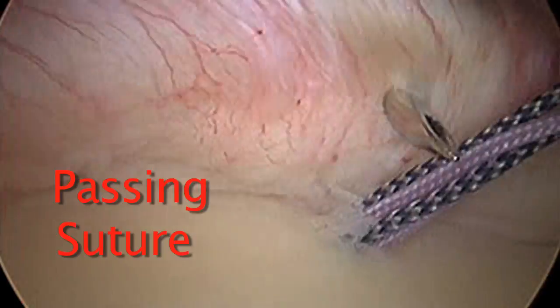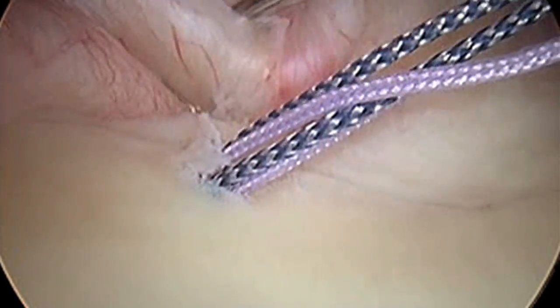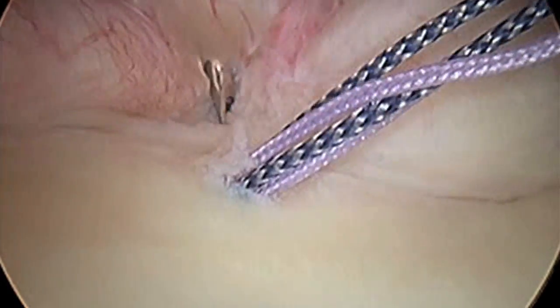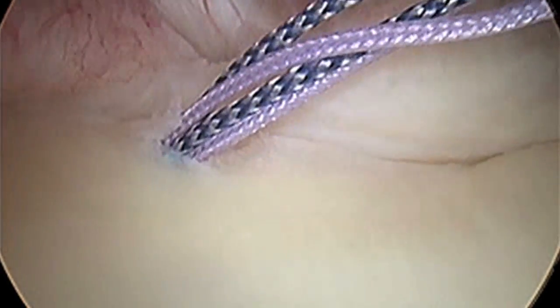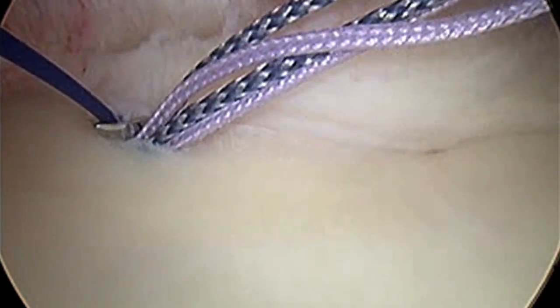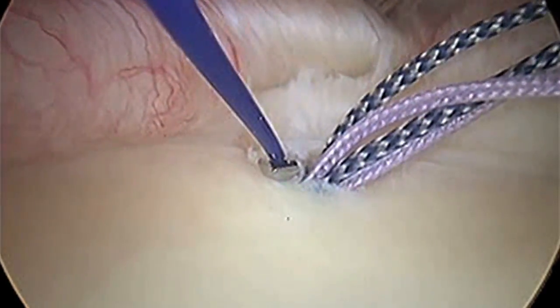Now we're grabbing tissue. Notice how we're tightening, bringing that inferior pouch. The armpit or axilla is to your left on the screen. We go through the tissue, bring it up, and then we're going to grab the labrum and bring it up onto the face of the glenoid. We're trying to create depth on the socket side, the glenoid side, to increase our stability.